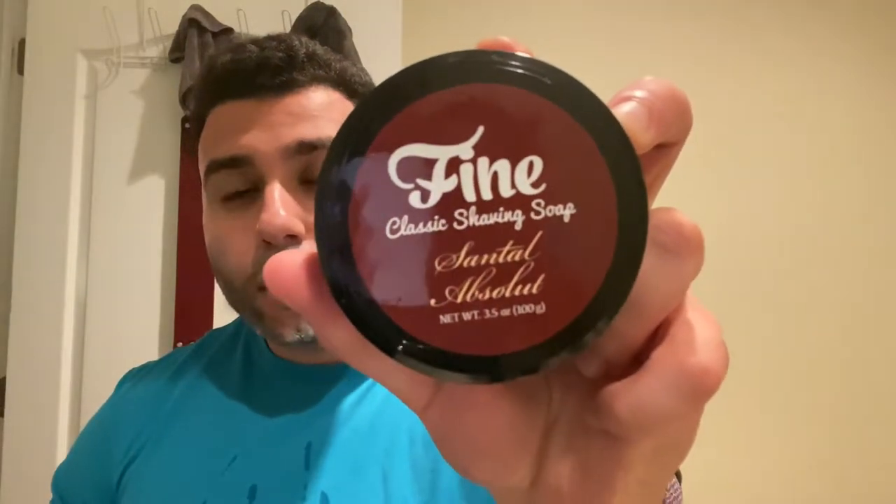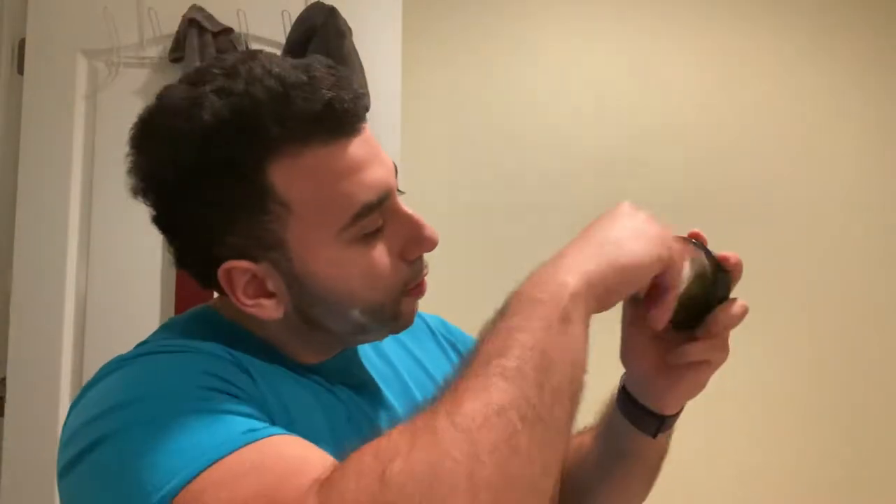Today we'll be participating in Ken's Fine Week - low-key, he didn't want to tell anyone - and we'll be using Santel Absolute. Ironically I got this recently and I was on a hunt to find a dupe for Art of Shaving sandalwood, because I just didn't want to get the cream. I almost got it but I was like there has to be a dupe. It's just so good - in my eyes it's the best smelling sandalwood you can get on the market.